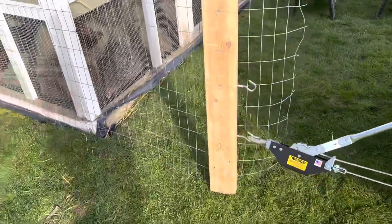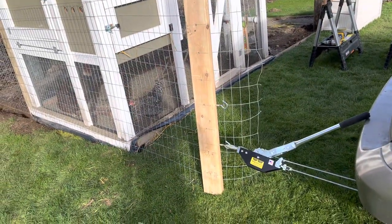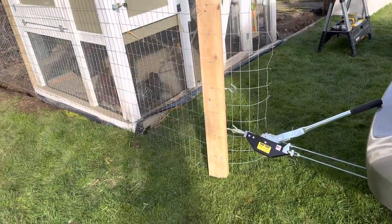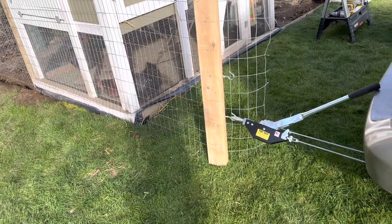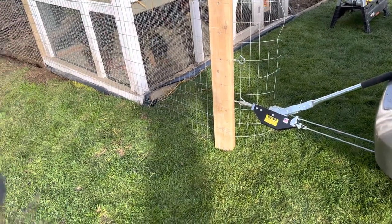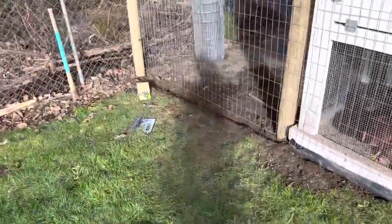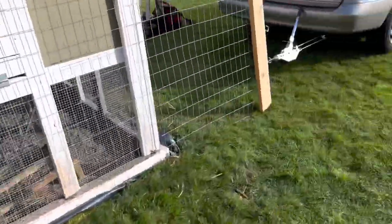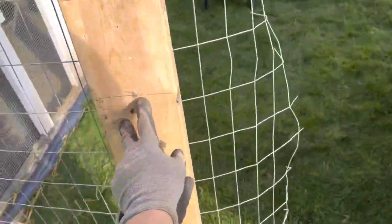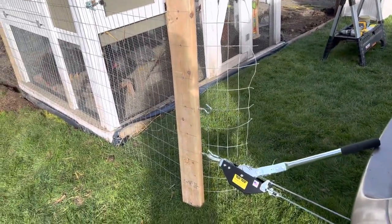And then I built my own fence stretcher. I saw these — you can get them at Lowe's or Home Depot or Amazon for like 70 or 80 bucks. It's just a glorified long piece of steel with a couple of loops in it. I can make my own. So I watched some YouTube videos — I will link to the guy. I stole both his ideas. The guy does this for a living. He used a two by four and a nail gun, and I just used a hammer and nails and a two by six instead.